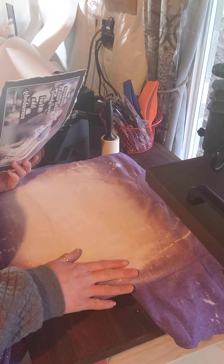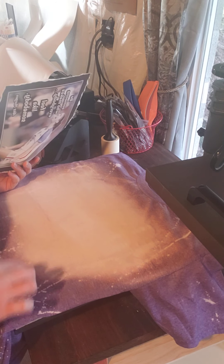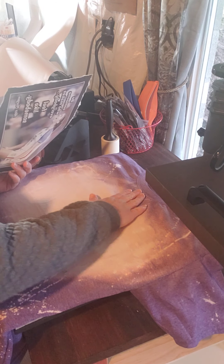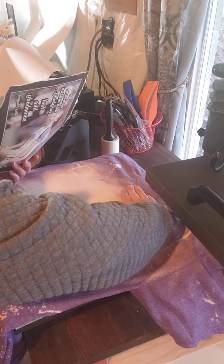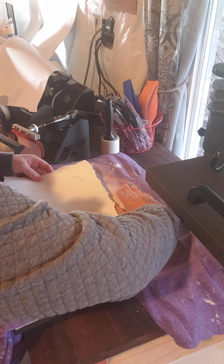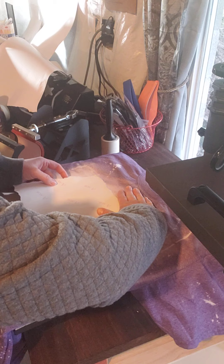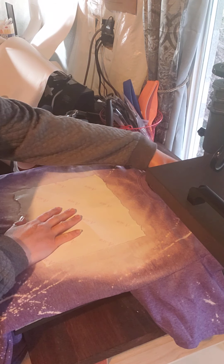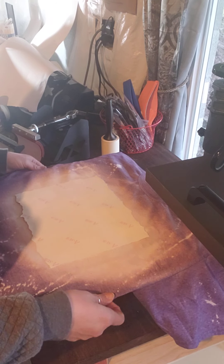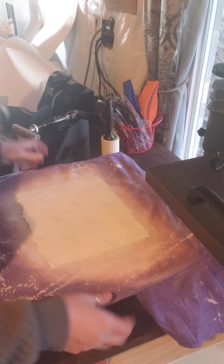I've pre-pressed this. I have it on light pressure and I do have a pressing pillow inside. Instead of measuring my length down, I typically just put three fingers here — that's usually where I would put it. Three to four fingers from your neckline is average for where you want to put your image. If you look at your tag, those are typically centered so you can see where you are for center, but you can also base it on where you are on the sides.